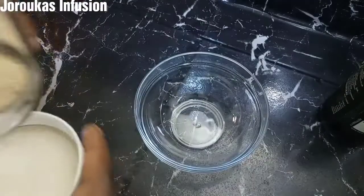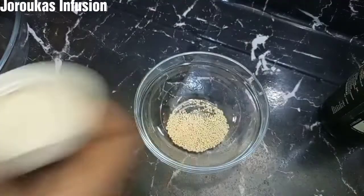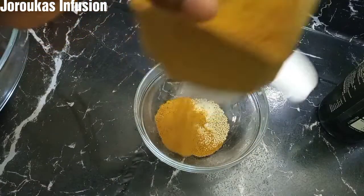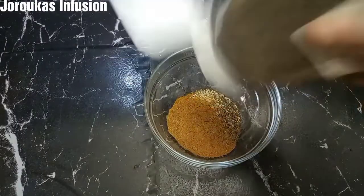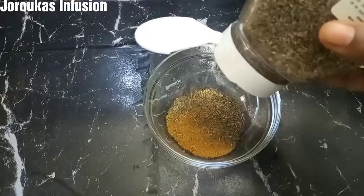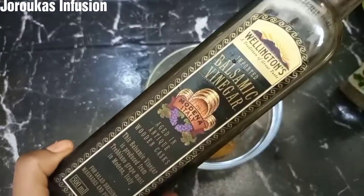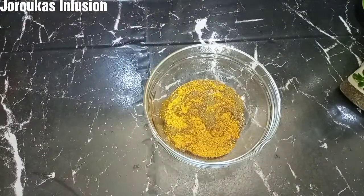Next we're going to prepare a first layer of marinade. I'm going in with some Asian seasoning — you can use any seasoning of your choice, Maggie, Knorr cube, anything you have available. I went in with a dash of salt, just a little salt, some curry powder, some thyme. I'm also going to be using some balsamic vinegar; if you do not have balsamic vinegar, go ahead and use some lemon juice or lime.